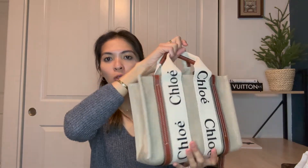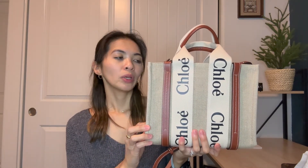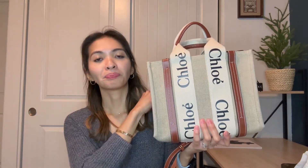Now for the pros. First, it's a structured design, so you don't have to worry about it losing its shape. It's a pretty structured bag and you don't need to add an organizer or shaper to maintain the form. It's also really cute and neutral in color, so it can go with a lot of different outfits — summer dresses, casual looks. It's not really a dressy bag, more on the casual side, but the neutral color makes it very easy to pair.